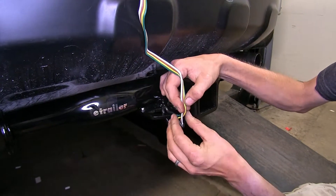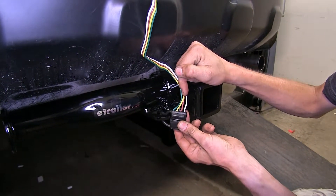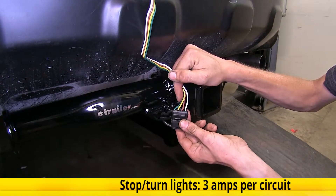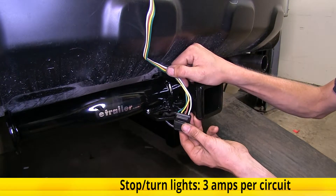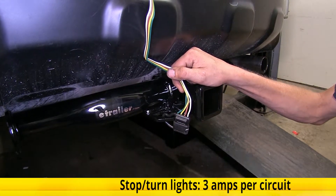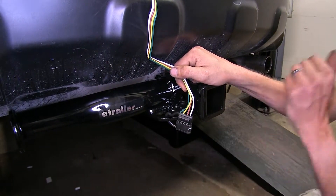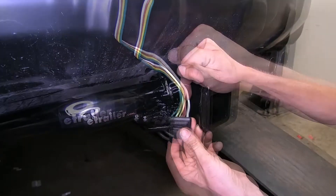This green wire provides your right turn signal and right brake light. The yellow wire provides your left turn signal and left brake light. On each one of these wires, we have a total power output of three amps, which is more than sufficient to tow a small trailer with two incandescent light bulbs per side, or as many LEDs as you want because they draw less power.